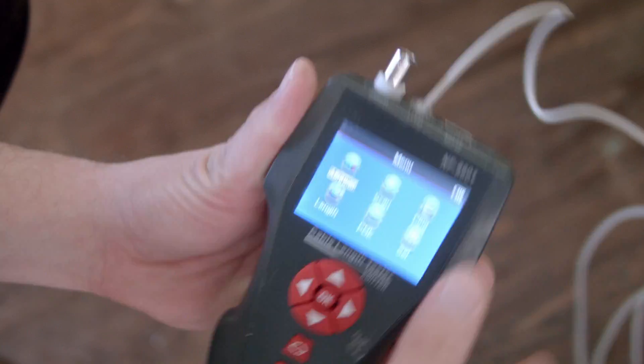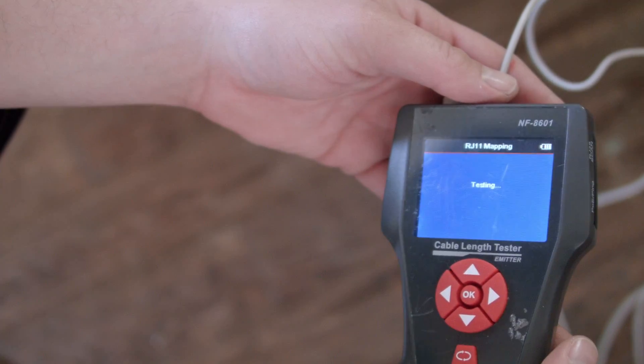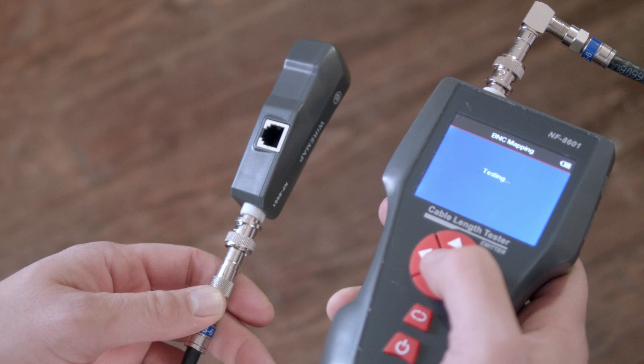From this information you can pinpoint exactly which cable goes where. You can do this with RJ11, RJ45, and coax. The display also shows exactly how your wire is configured, so it's great for finding a shorted wire, a cross pair, or a miswired connector.